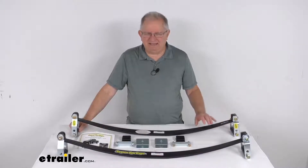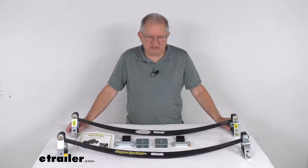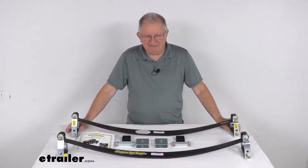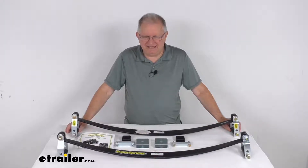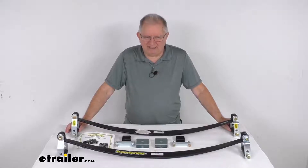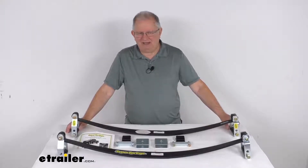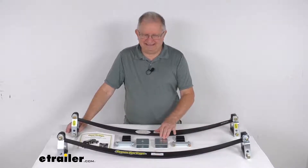It can be customized. The shackles attaching to the Super Springs provide several options for installation. You can choose a setting that increases load support and ride height for constant heavy loads, or to compensate for minor spring fatigue in an older truck. You can also choose a setting that maintains the original factory ride conditions and minimizes effect on unloaded ride quality and height. Or you can choose a medium setting that'll balance support, height, and ride comfort.